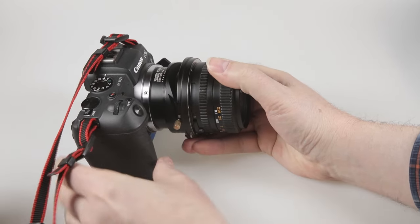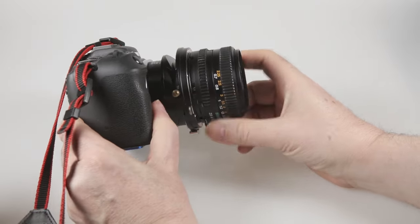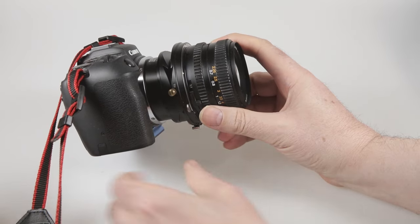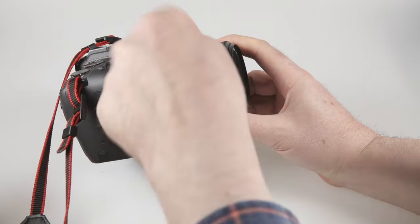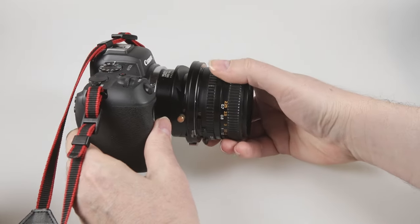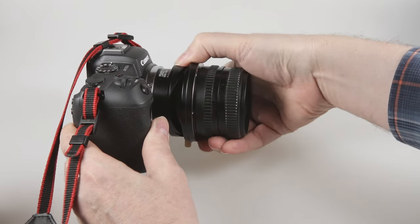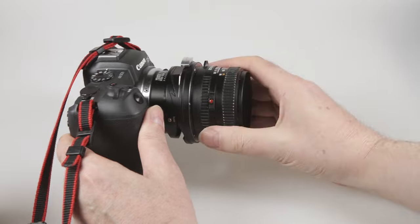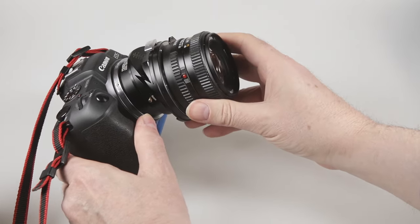By slackening off this screw I've got tilt, and in this case the lens simply tilts upwards. I've only got one direction of tilt — it only goes one way. If I want to tilt the lens down I need to rotate the entire lens, and to do that I press this little pin button here. You can see there are click stops, and I've now got downwards tilt.